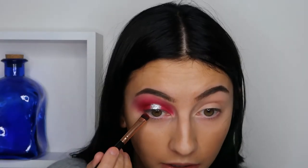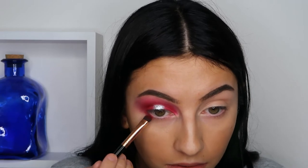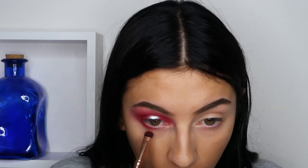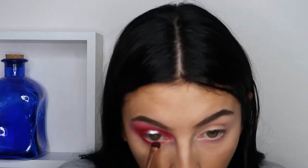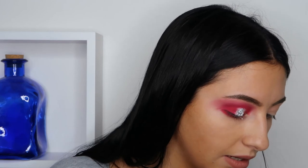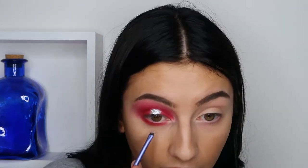Taking that same red color on the bottom of the eyelashes. Then taking another small brush, I'm taking that same silver color called Infinity and I'm gonna put it right under.